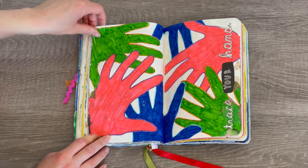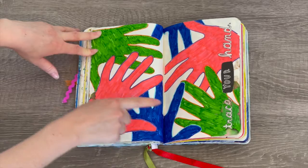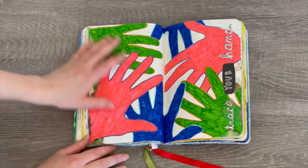This one says 'trace your hand,' so I placed my hand down, traced it, and colored it in — green, pink, and blue. That's spread across both pages, so we have six different drawings of my hand.